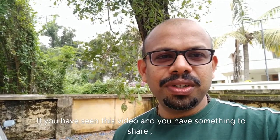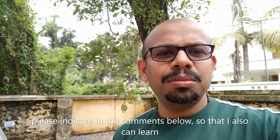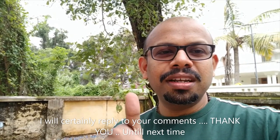If you have seen this video and you have something to share, please indicate in the comments below so that I also can learn. I will certainly reply to your comments. Thank you. Until next time.